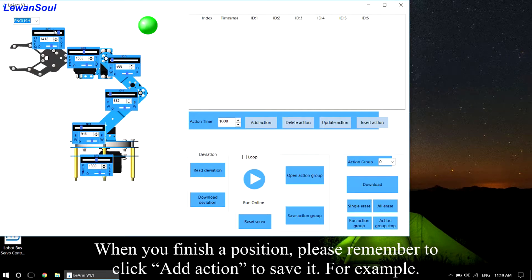When you finish a position, please remember to click Add Action to save it.